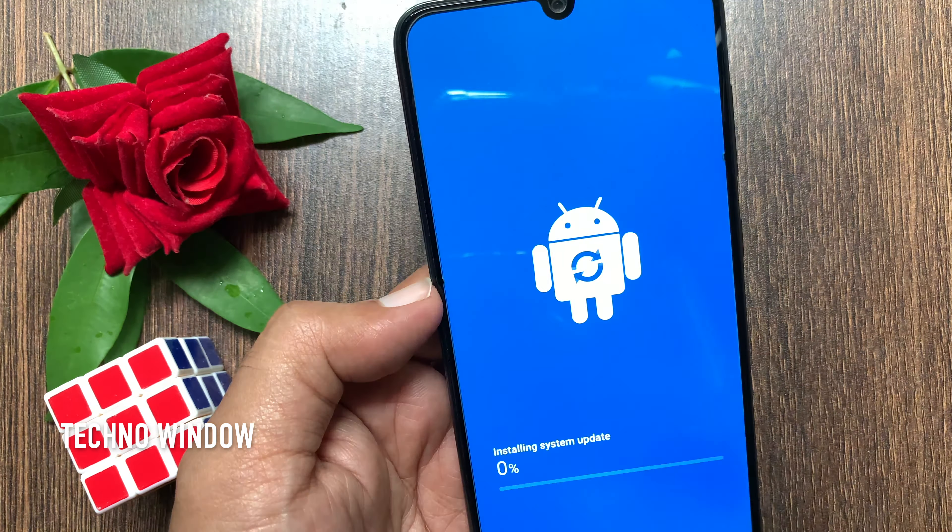It will restart and the phone is updating. Wait for some time. Starting Android. Now it's installing applications. That's it — software updated.